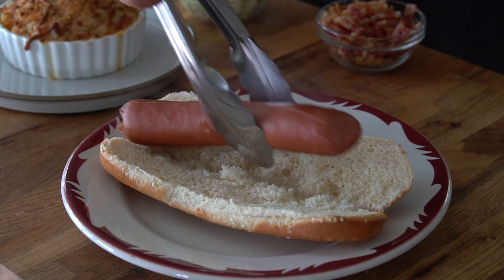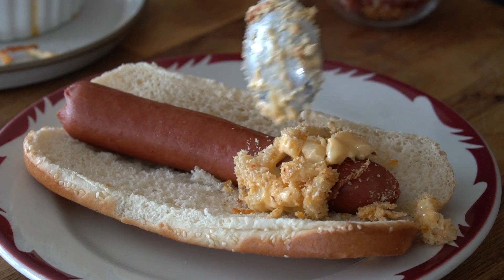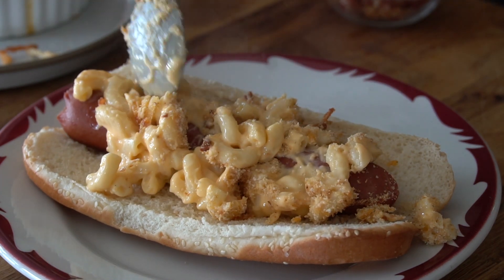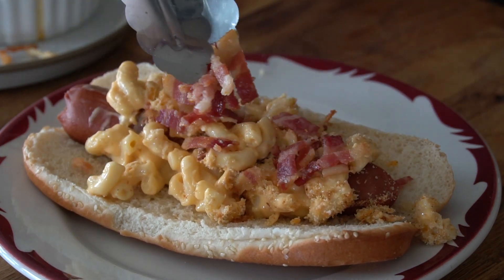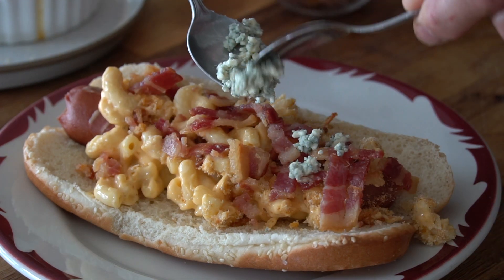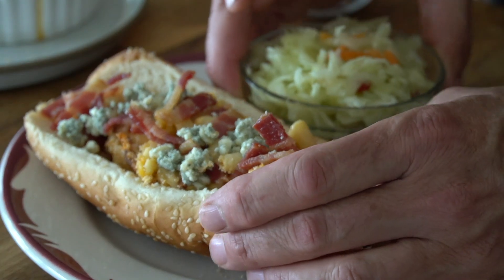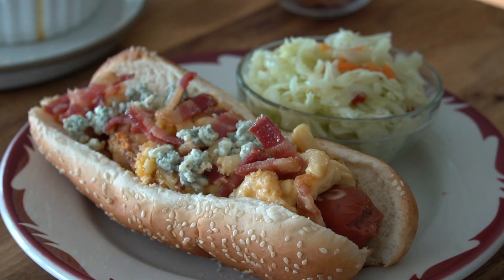Did we save the best for last? Bacon mac and cheese dogs. Dog goes onto the bun, then we're baking off a creamy cheesy mac and cheese — spoon that over the hot dog, then add chopped bacon, and then optional but just do it, crumbled blue cheese. This gourmet hot dog loves being served with old-fashioned coleslaw.